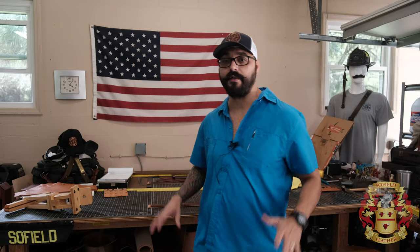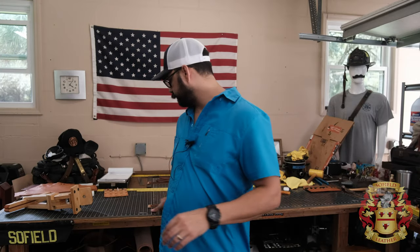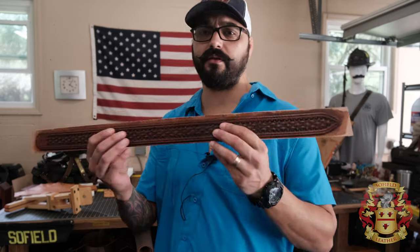Hey guys, it's Alexis. Welcome back to Sophie Leather. In this video, I'm going to be stitching these firefighter suspenders.